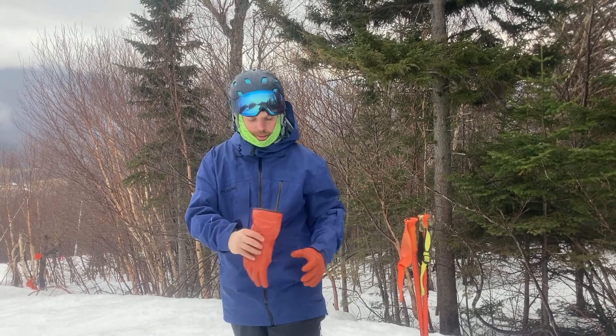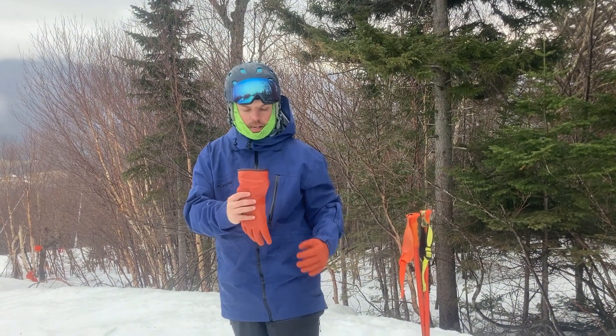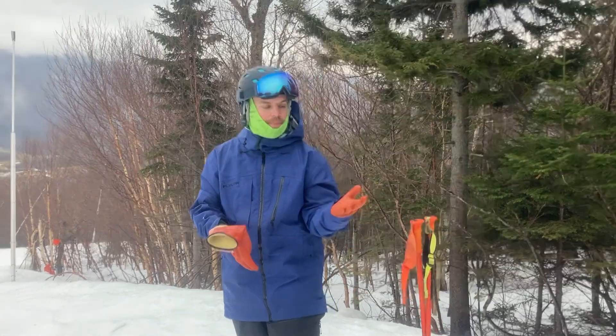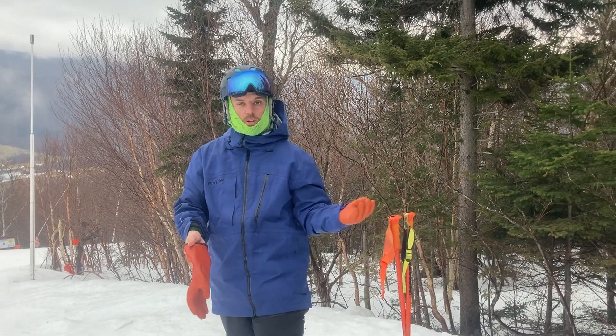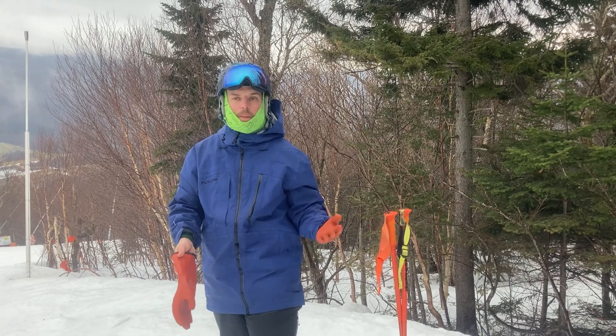So I have these rubber gloves that are actually made for working on electric fences. These gloves have some insulation in them, but they're absolutely waterproof. So if it's a cold, rainy, wet day, your hands won't get wet. They're also cheap, and they save your leather gloves from getting wet and disgusting and having to re-leatherize them to keep them nice.